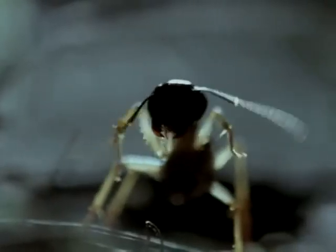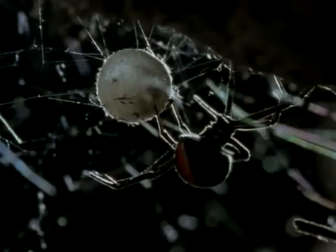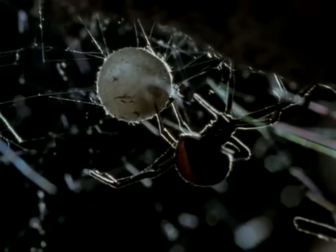This ant seems to have some misgivings. She's cleaning her antennae, the sense organs that warn her of danger. Perhaps she's aware of the assassin waiting above her.